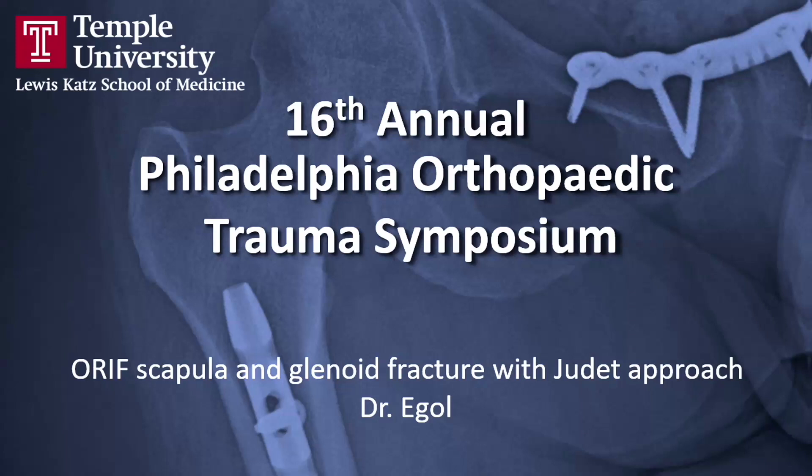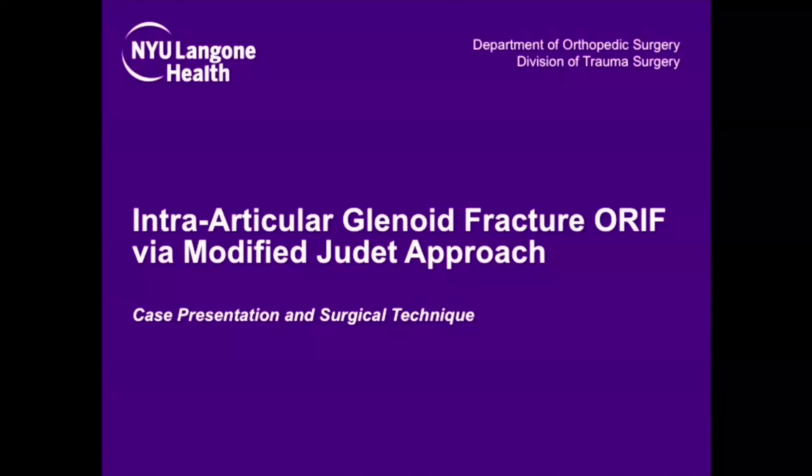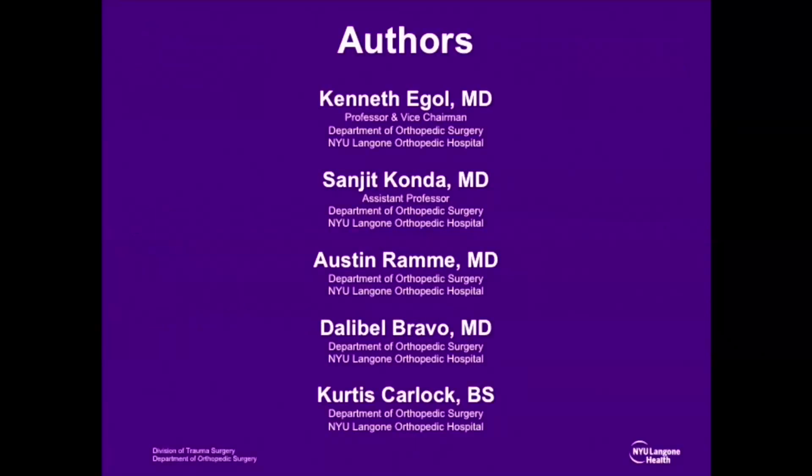We present the case of a complex scapular body and intra-articular glenoid fracture repair via a modified Judet approach.